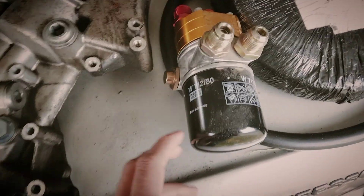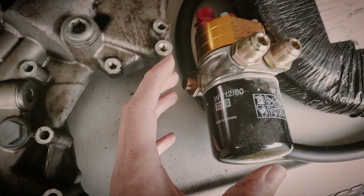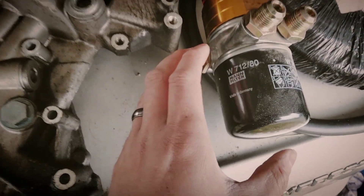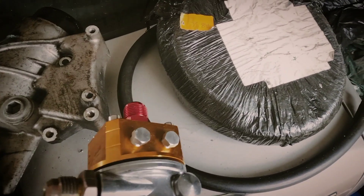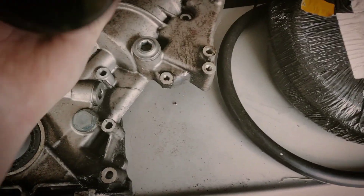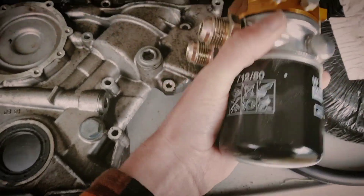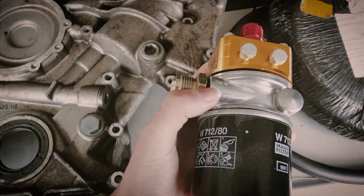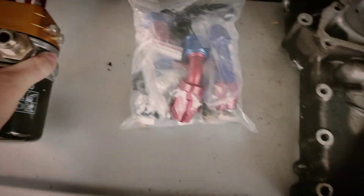They will go to this, which is the remote oil filter housing. In here is a thermostat, so I'll be able to have a thermostatically controlled oil cooler so it actually functions as it should. The top two ports are the feed and return from the filter. This kit is cheap eBay, but this particular part wasn't that cheap — I actually bought this for the Saab B204 build.